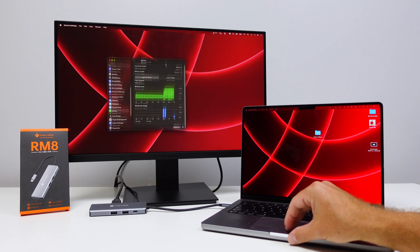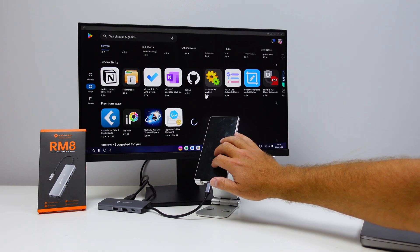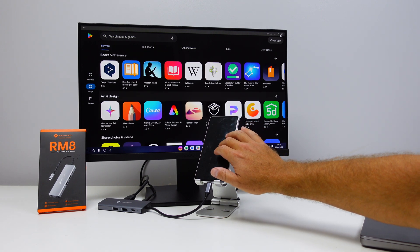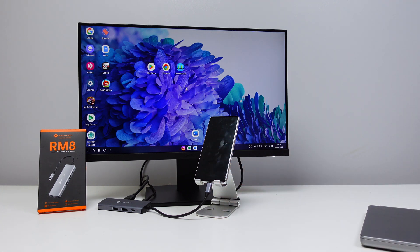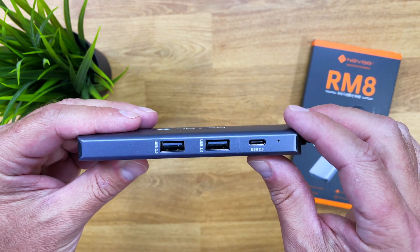There's also fast-charging power delivery up to 100 watts. So if I connect my laptop or phone and then plug the power adapter into the Novo hub, it will charge my device while in use. This is great for a scenario where my phone only has one port — I don't need to worry about battery life while using a keyboard, mouse, and displays.